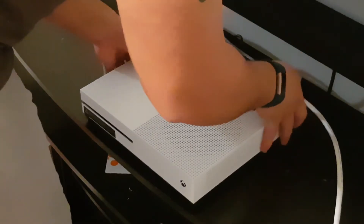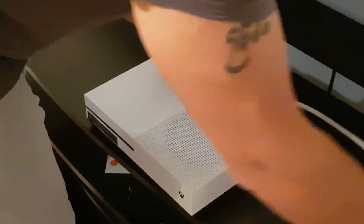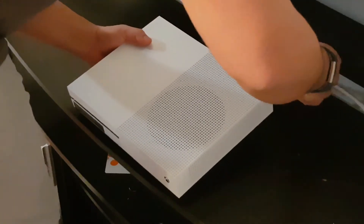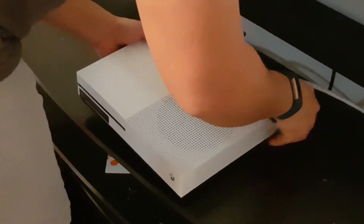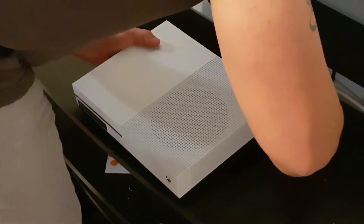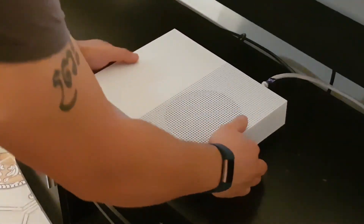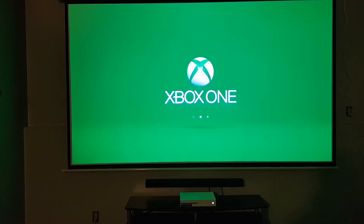Power cable into the power source. Trying to keep everything clean. And there you go. Alright guys, I just powered on the Xbox One for the first time.